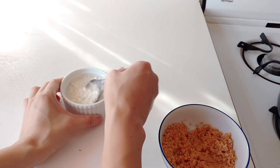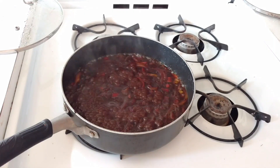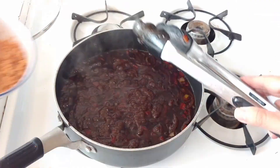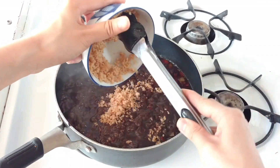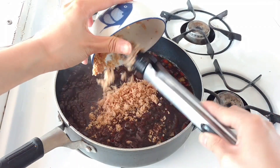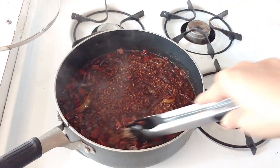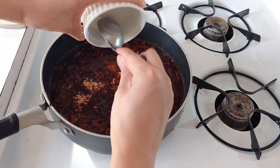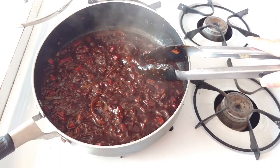Meanwhile, combine two tablespoons of cornstarch with about a quarter cup of water — this is what's going to thicken up your sauce at the end. Bring the heat up a little more to a simmer, then add in your TVP. It takes about a minute for the TVP to soak up all the flavor. After about a minute, mix that around, make sure everything is coated, and then put in your cornstarch slurry and bring the mixture back to a boil.